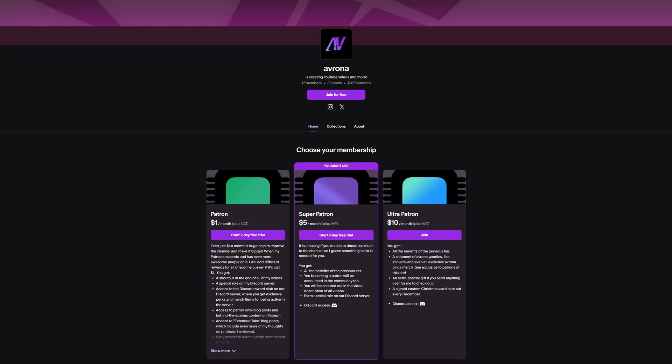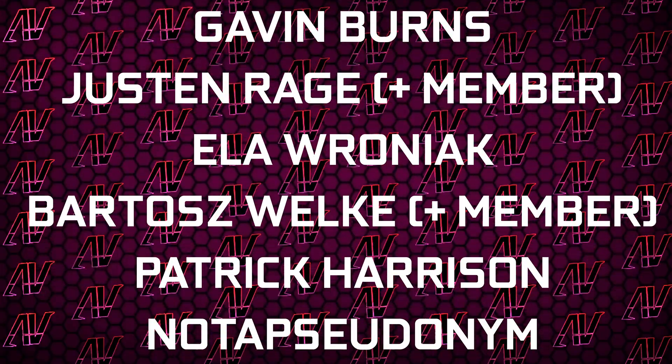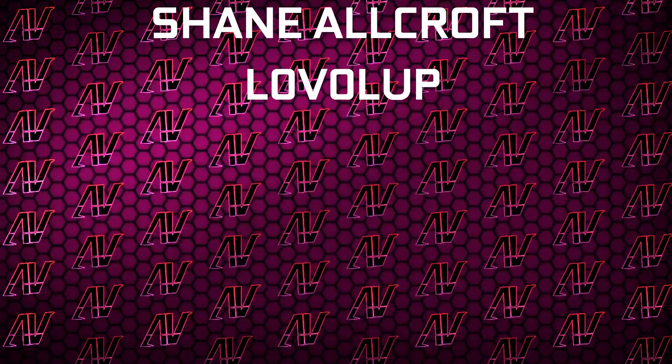Alongside checking out our Patreon, because that is always a fantastic deal. Plus huge thanks to Gavin Byrne, Shishin Rage, Elifroniak, Barlash Volker, Patrick Harrison, Not A Pseudonym, Meg Somnishin, Allcroft, and Level Up.